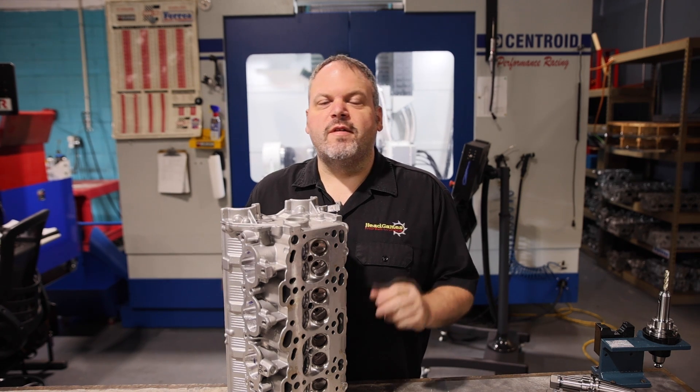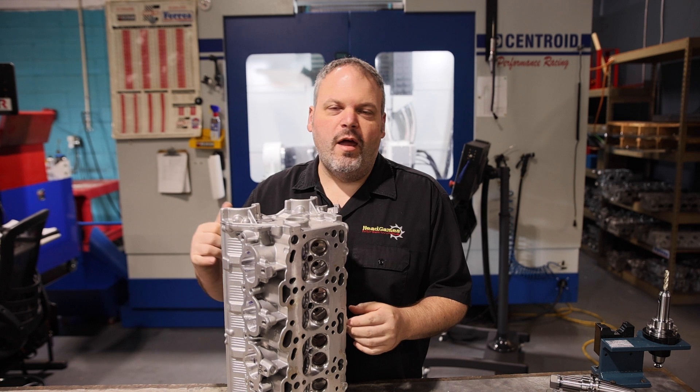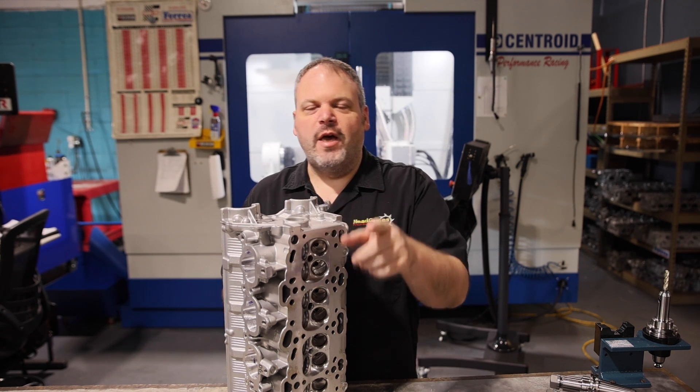Hey, Dave LaCali with HeadGames Motorworks. Today we are going to show you how we're going to digitize and cut a 4G63 head. Check it out.